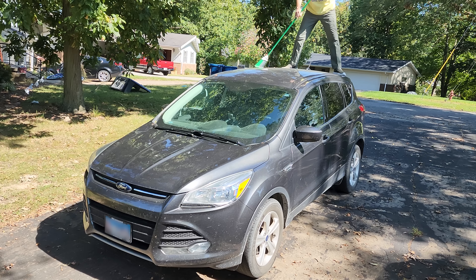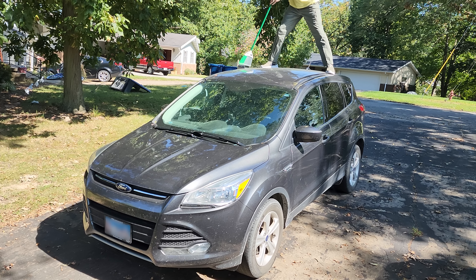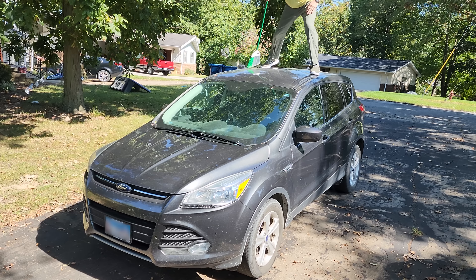The very first thing you'll want to do is get rid of that top layer of dirt. And just like on any surface, I'll use a broom to remove that. Now it's important to not sweep with a lot of pressure because you can scratch the paint and hurt the car's feelings.